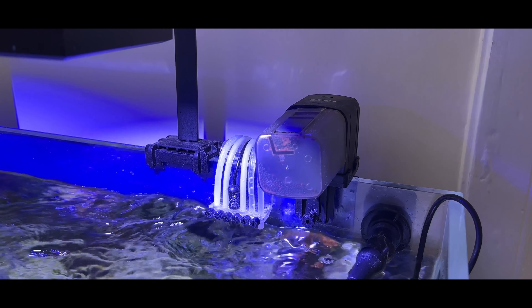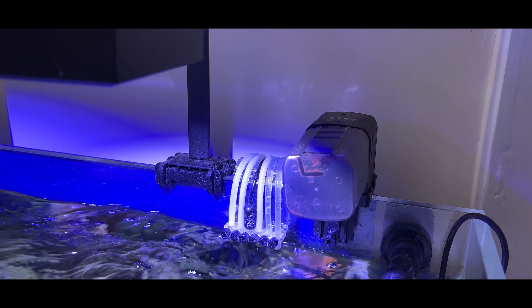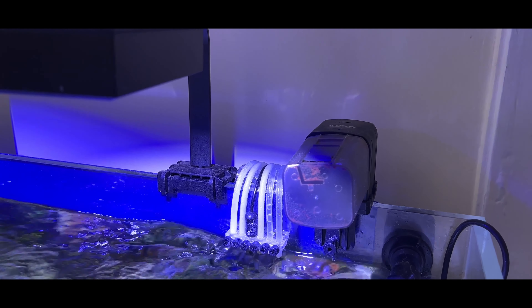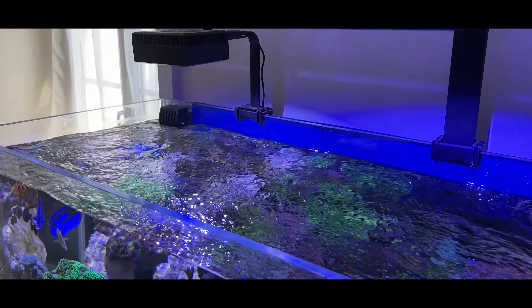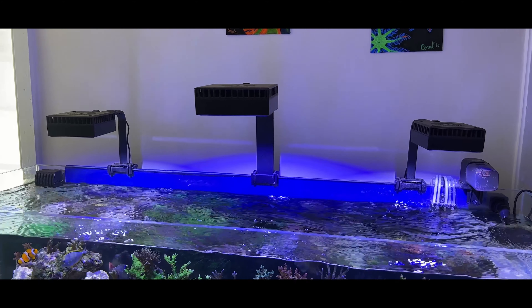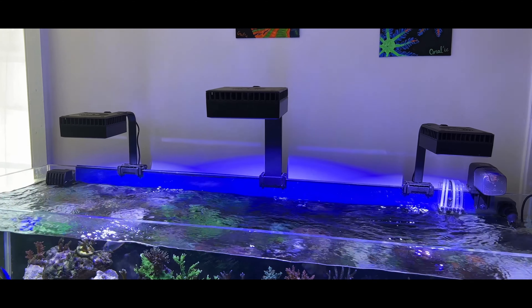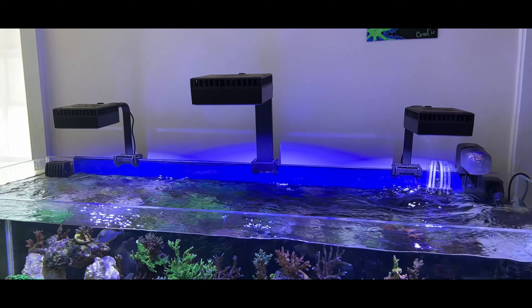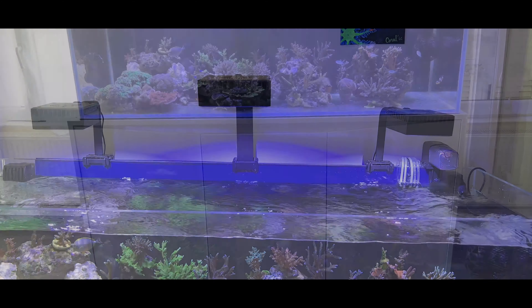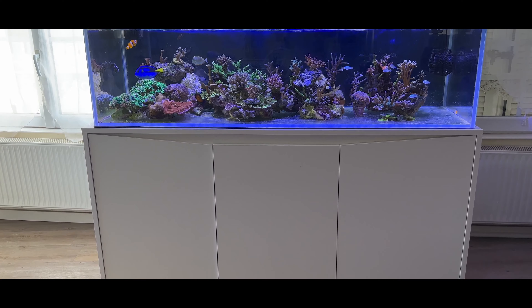For feeding the fish I use an automatic feeder with Ocean Nutrition pellets, feeding around two times a day but feeding heavy for these fish. For lighting, I've been using the Reef LEDs for quite some time — my old tank had a Reef LED 90, which is the one you see in the center, and the other two are Reef LED 50s. The lighting is from Red Sea.